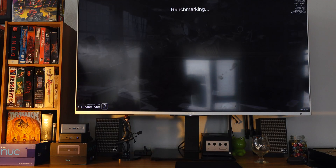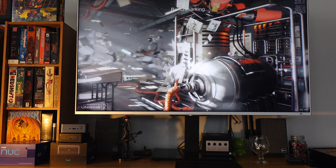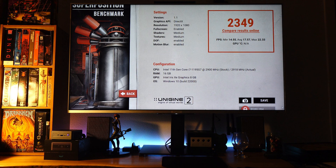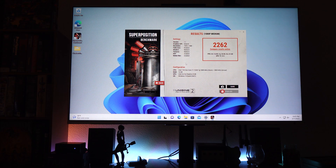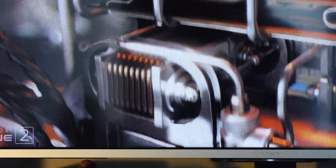The last thing I wanted to check out was Superposition, and you can see the Geekom achieving a score of 2349 versus Intel's 2262. Again, extremely close. Like a little bit too close for the money, in my opinion. The Intel should be substantially faster if dollars bought performance, if you know what I mean.